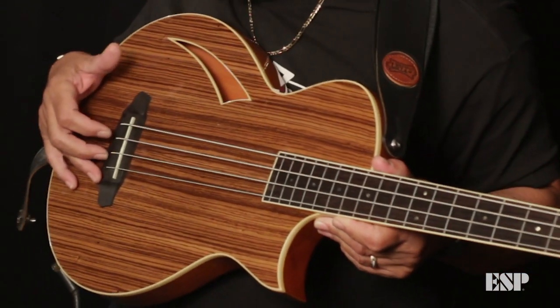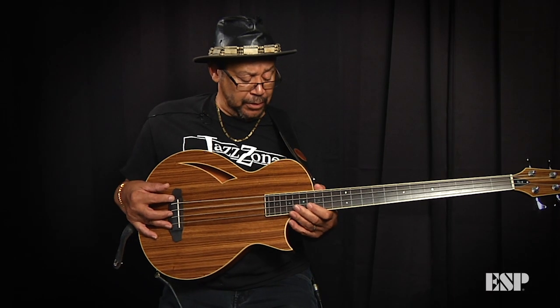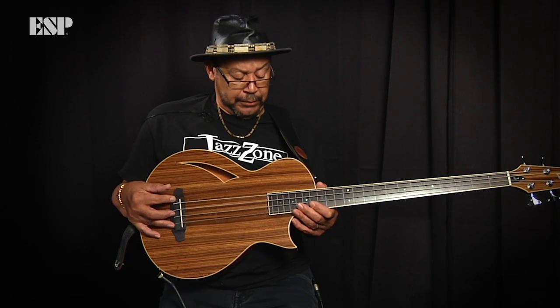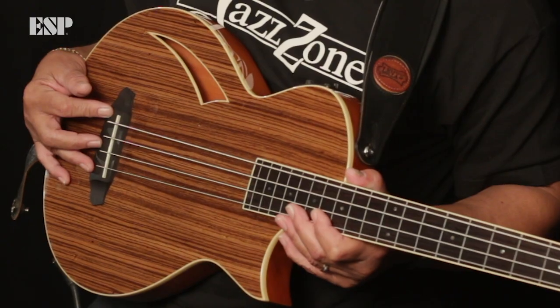I can see right away it's Paizo. The pickups are here, down here in the bridge. Got a tuner on board, a mute, bass, middle, treble — very simple. Volume. Fishman preamp. I like it. A jazz guy would love this, a fretless like this. It's set up and it sounds great.